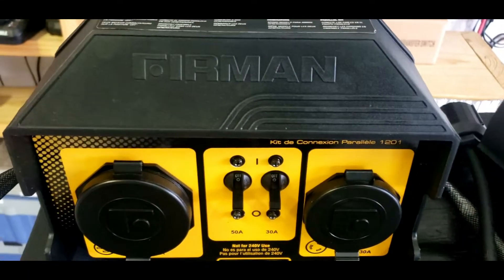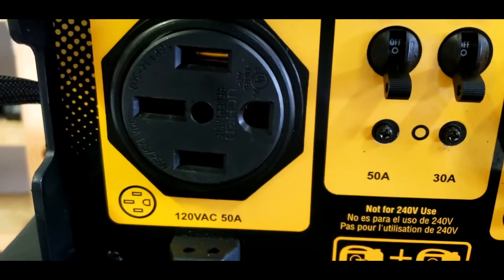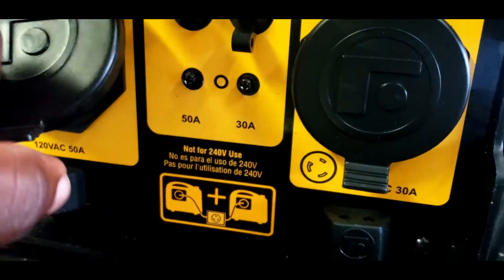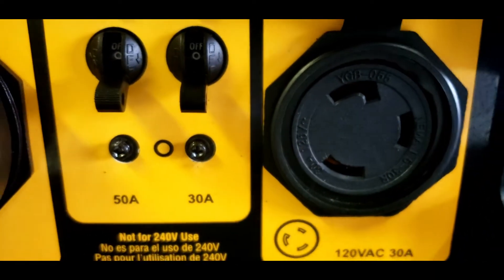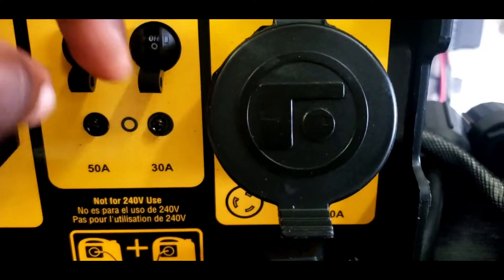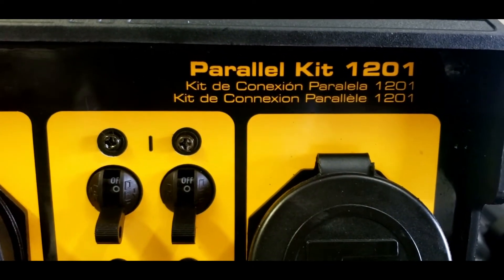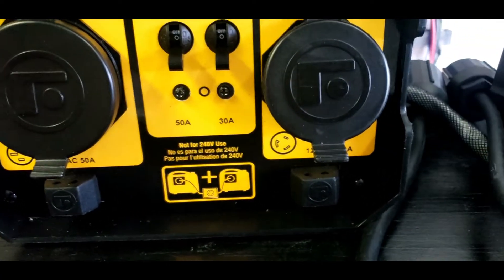This is the Firman parallel kit. It comes with a 50 amp plug — 120 volt 50 amp — and you also have a switch for that 50 amp plug. Then you have another one right here, a twist lock 30 amp, and a switch for that side also. This is the Firman parallel kit model 1201 and it comes with a 50 amp and a 30 amp.